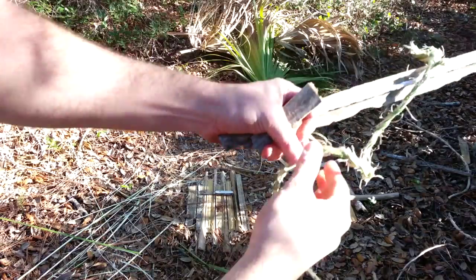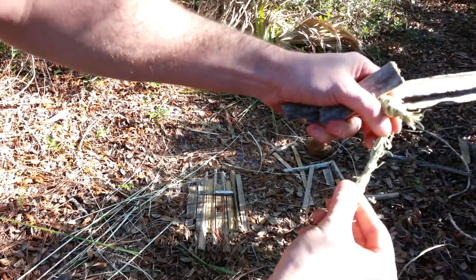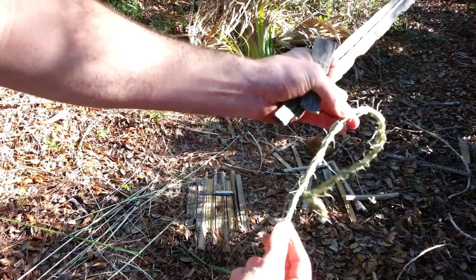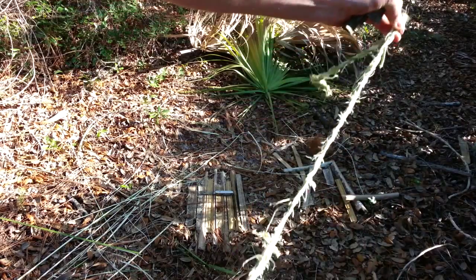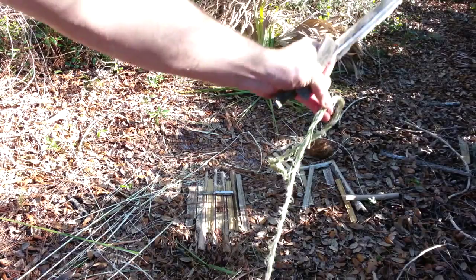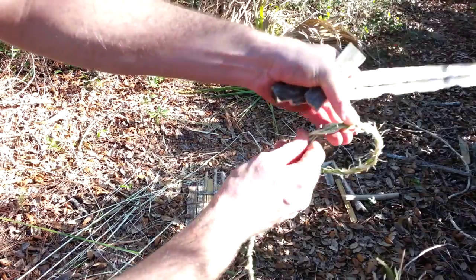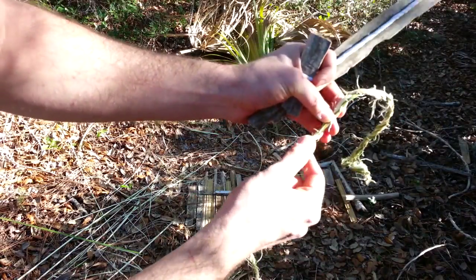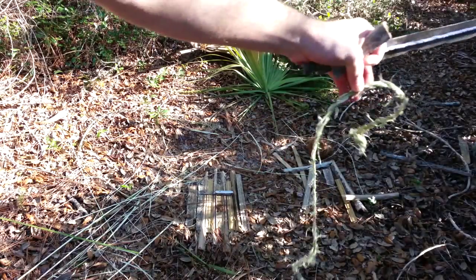So here's my natural cordage — that did not work out. It just kept fraying on me and would get caught up on itself as it wrapped around the spindle. I've yet to have good success using natural cordage with the reverse twisted cordage method.